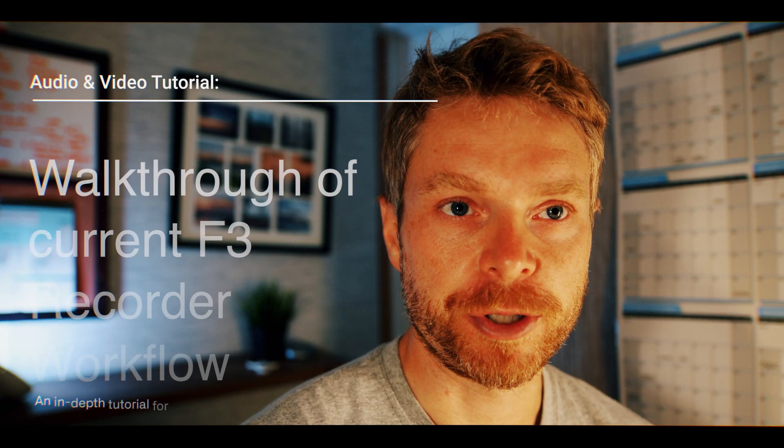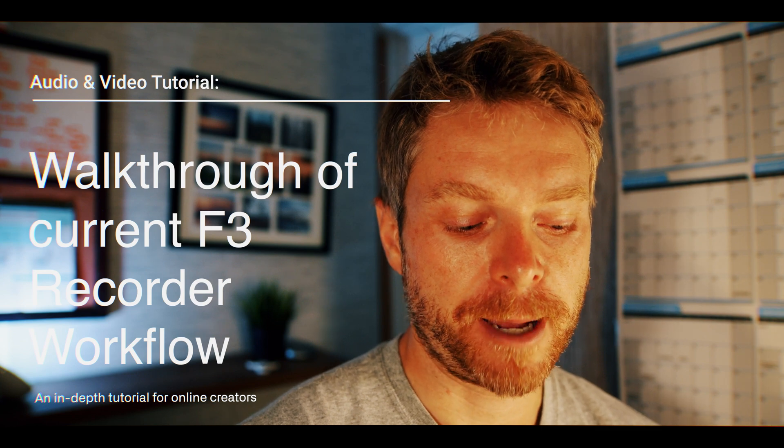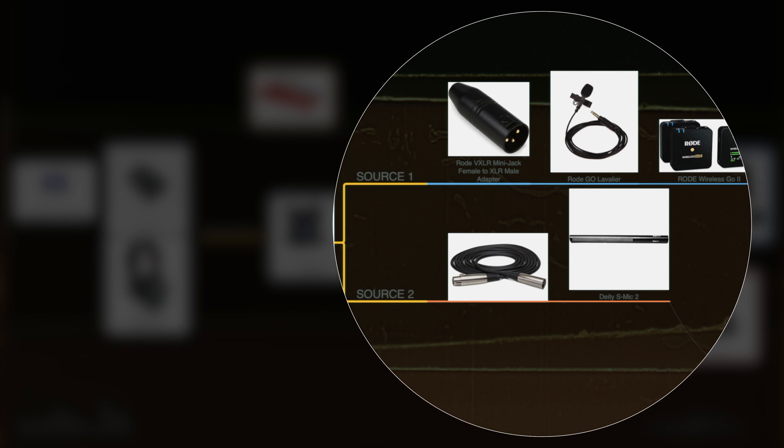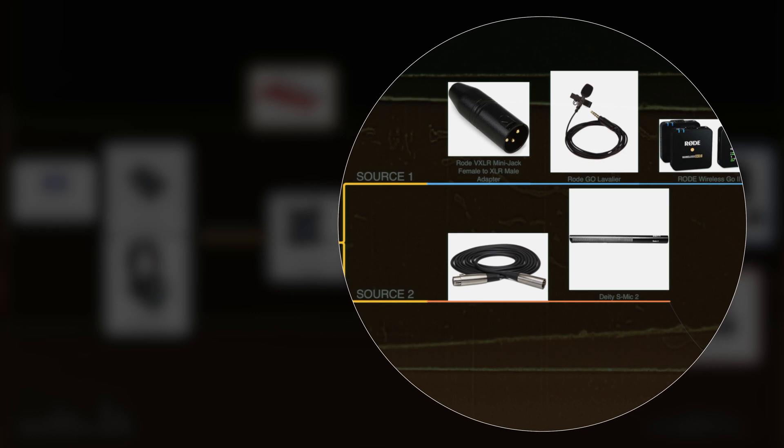In this video I'm going to show you step by step my workflow of capturing both wireless audio into the Zoom recorder as well as a direct connected shotgun mic into the recorder.